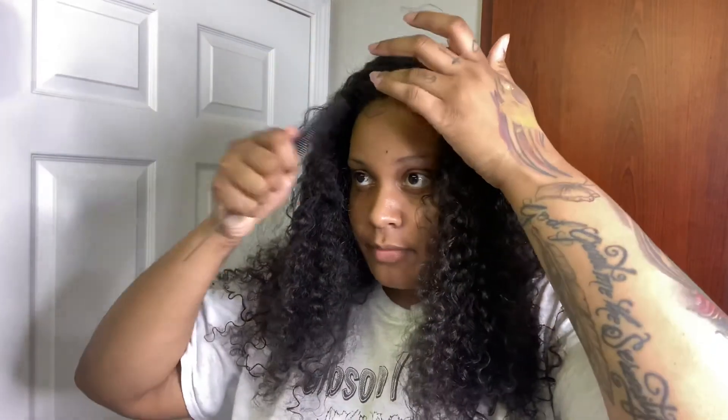I'm definitely going to fix this baby hair because it's not centered at all. I'll fix it off camera. But yeah, that is how I put on my wigs! I fixed it, and as you can see, this is it — that's my lace. If you guys have any questions, ask them below, and thank you guys for watching this video. Until next time, see you later!